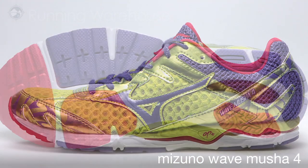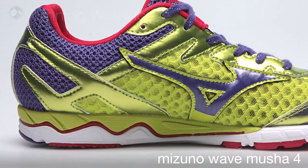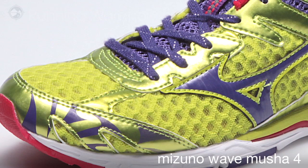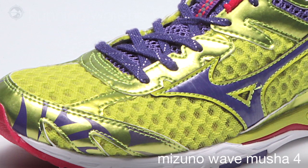The Musha 4 is our stability racing flat. We've got AP Plus midsole construction with a parallel wave that's going to guide and control the foot from heel to toe. We've added a couple overlays in the right places that are going to hold the foot and give you an exceptional ride from heel to toe.